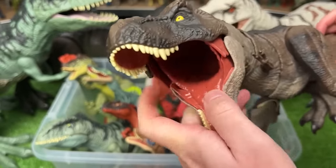Next up, we've got a Sauropelta figure in the clay red color that can swing back and forth — so you better watch out for those spikes. We've also got this Moros Intrepidus figure with the light green coloring and the orange on its tail too.